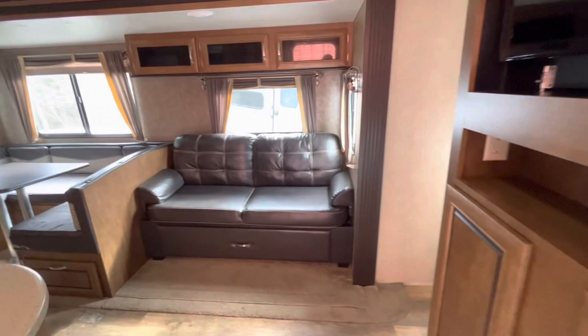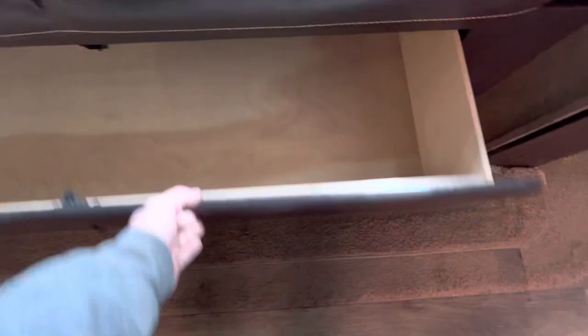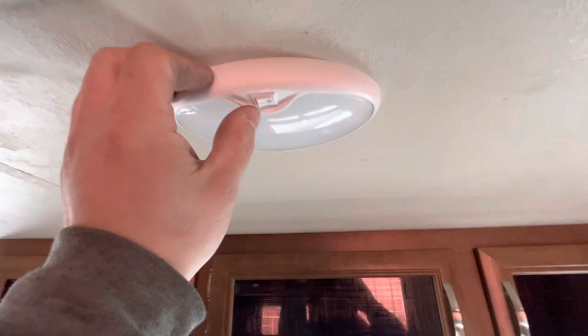You've got your couch and your dinette. The couch folds down into a bed — it's a jackknife sofa, so you just lift up on it and pull it out and it'll fold down. You've got a nice big drawer under it for more storage, storage above, and all the lights have a little switch on them to turn on and off.